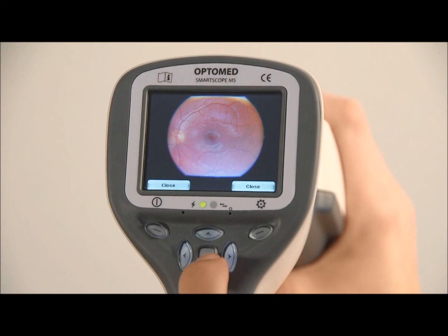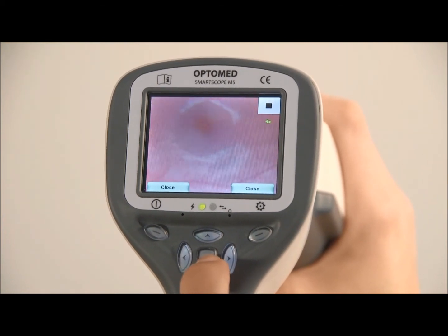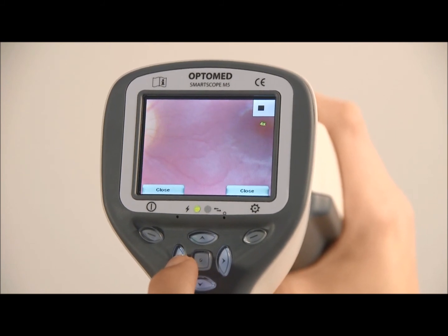The taken image is displayed on the screen until the user clears the image by pressing the shutter left or right soft key. The image can be zoomed in the instant preview by pressing the middle key. There are four zoom levels, and pressing the middle key activates the next level. Move around the image by using the arrow keys.